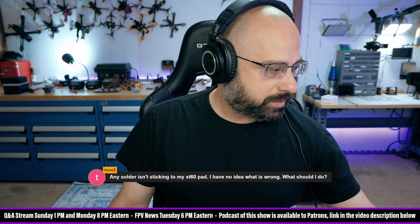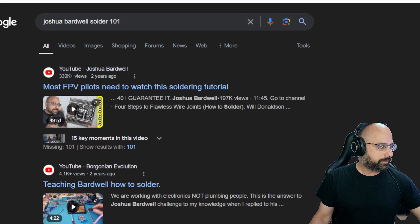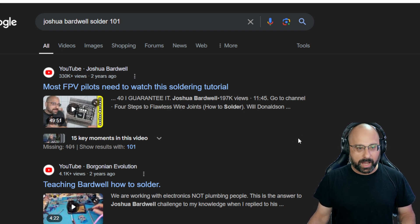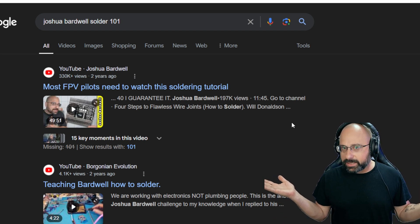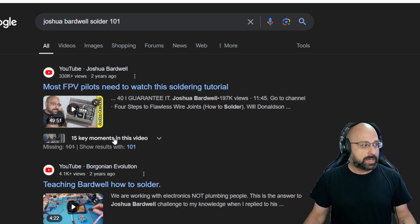I have a video I will share with you — most FPV pilots need to watch this soldering tutorial. It is my 101 soldering tutorial, and it's 49 minutes long. I highly recommend that if you have never had any formal training in soldering and you're completely self-taught, especially if you're not getting good results, you work through this tutorial. If you're completely self-taught and always get good results, more power to you. But if you're not getting good results, strongly recommend watching it.